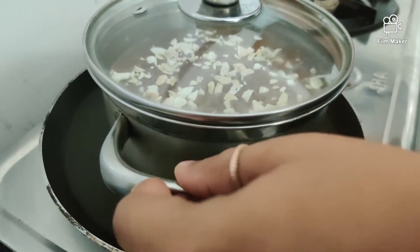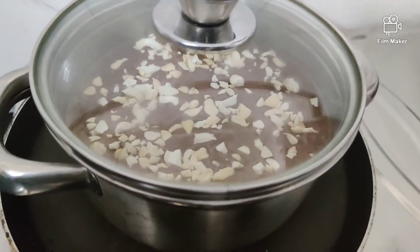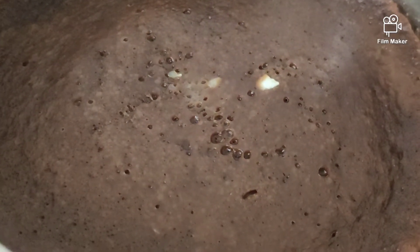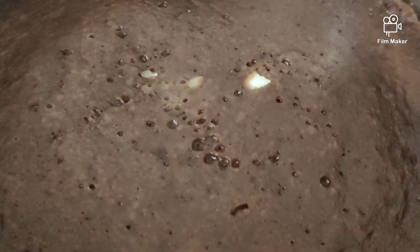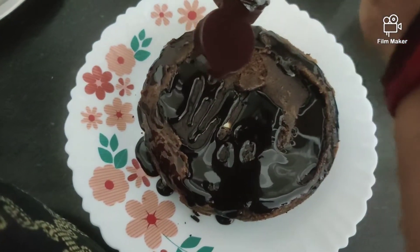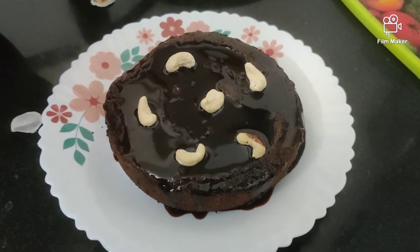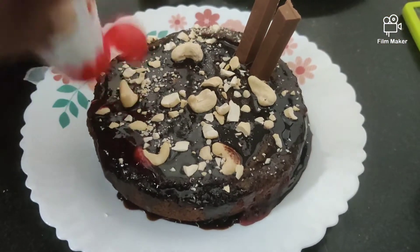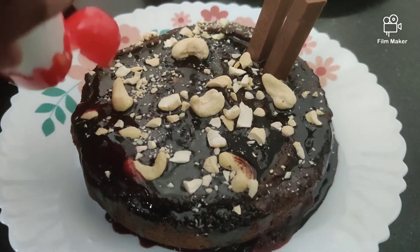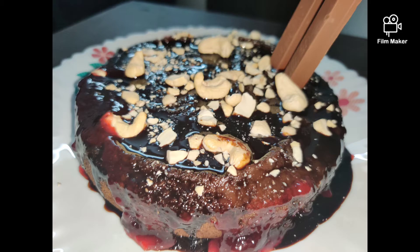I will cook some cashew nuts. Now we will remove this cake. After adding the cake, pour into the cake. I will add a little bit of cashew nuts — take a little bit of cashew nuts. If you have a lot of cashew nuts, it is totally optional. I will definitely try it; it will be easy.